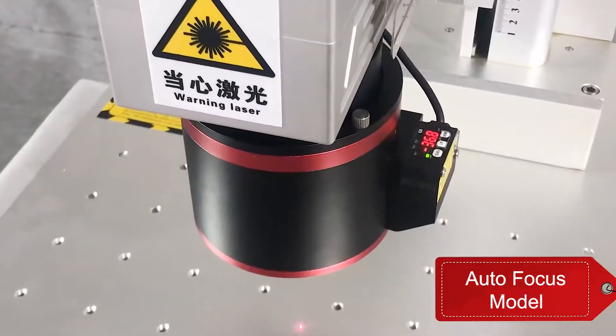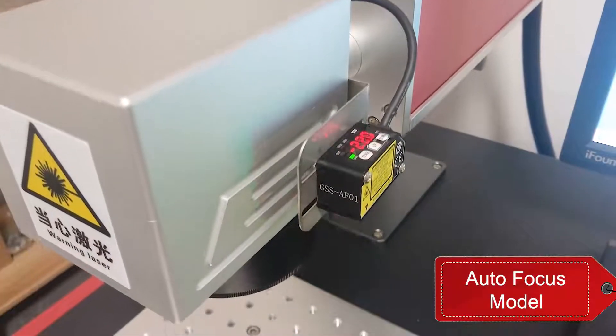The simplest method is autofocus. This system allows the lens to find the focus automatically. Of course, this method requires additional configuration and the price differs from basic machines. There are two types of autofocus: coaxial and off-axis, with slight differences in their focusing methods.